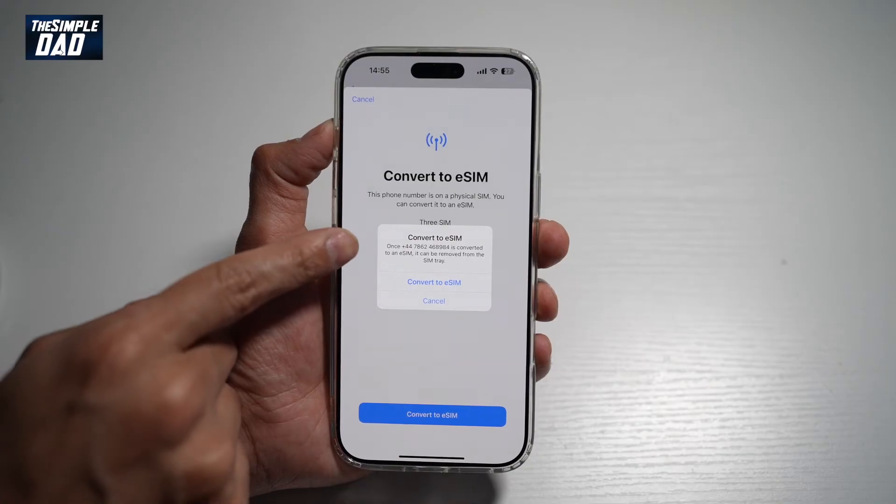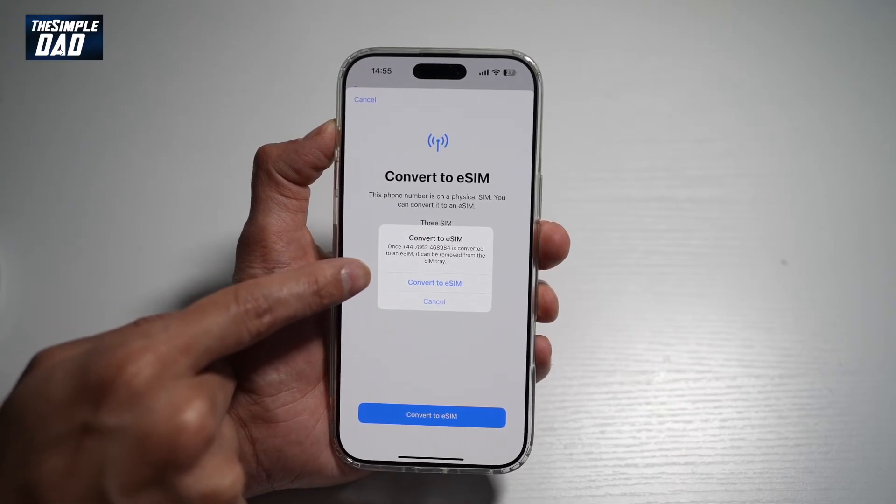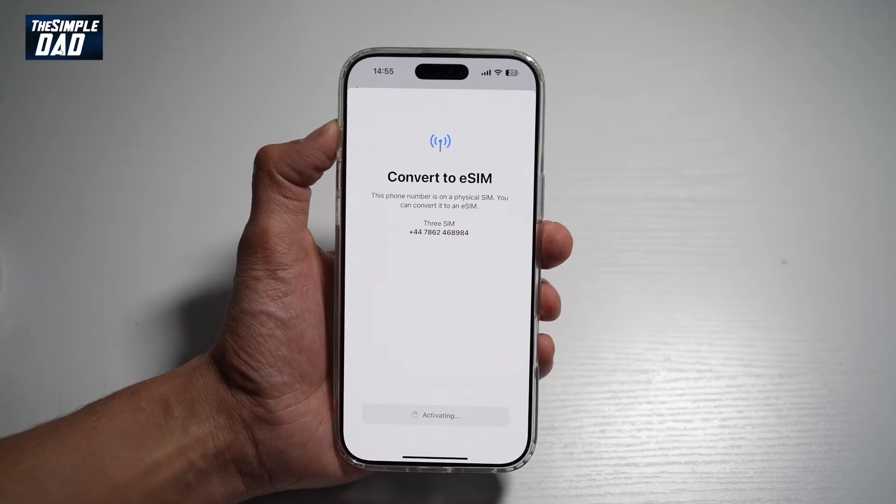Now it says once this number has been converted to an eSIM, it can be removed from the SIM tray and then go ahead and use it as an eSIM. So we'll go ahead and agree to that and tap Convert to eSIM.